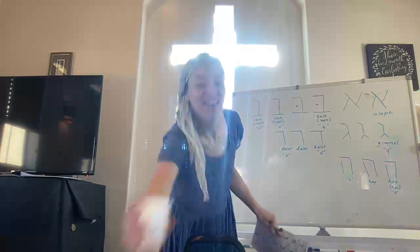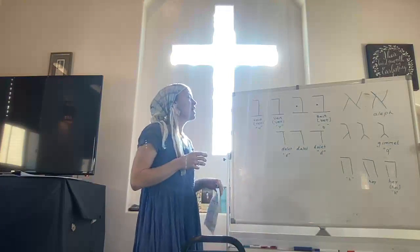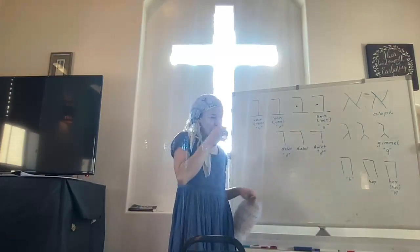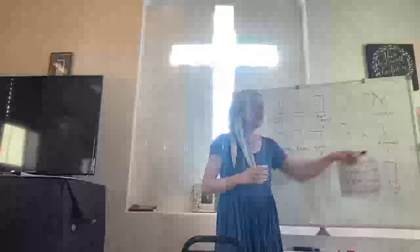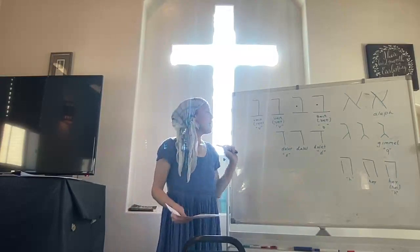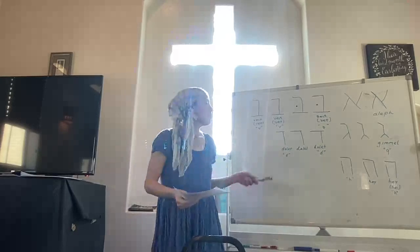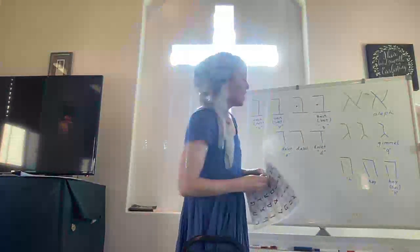Aleph makes no sound — good job. The next letter is Bait, and it makes B. Then we have Veit — V. We have Gimel — G. And we have Dalet — D. And we have letter Hey — H.